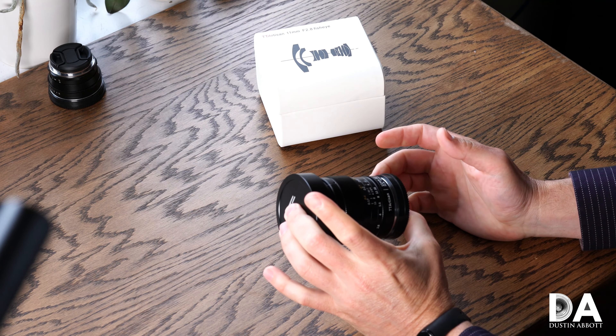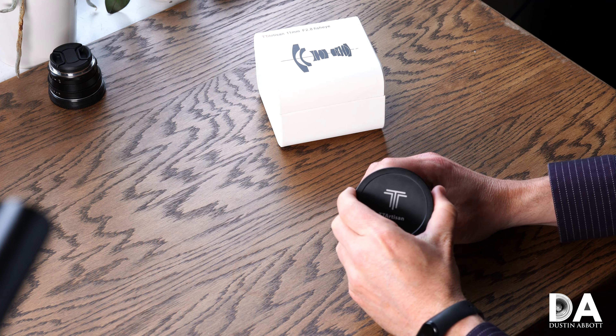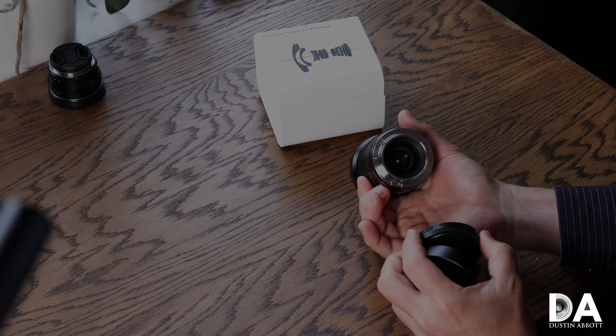In terms of basic specs, the lens is 78mm in diameter, 67mm in length, and weighs 439 grams. The optical formula is 11 elements in 7 groups with 7 aperture blades. It is nicely compact, yet this is a seriously well-built lens — comparable in many ways to Zeiss lenses that cost five or six times as much.